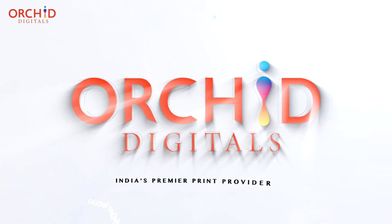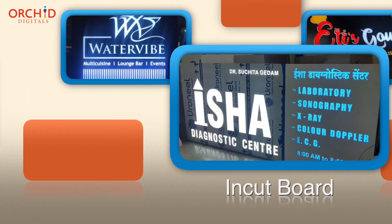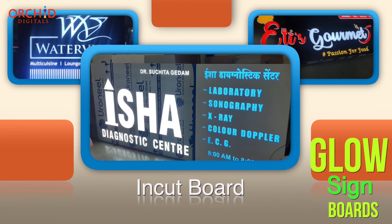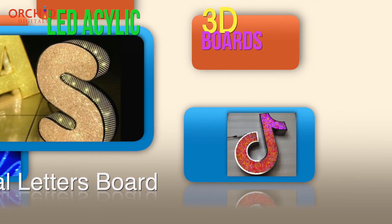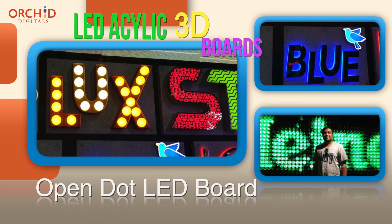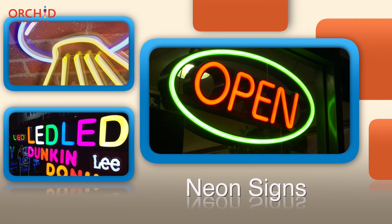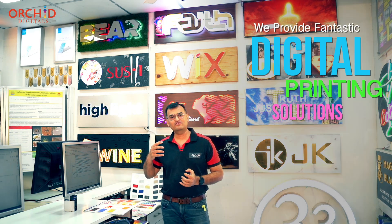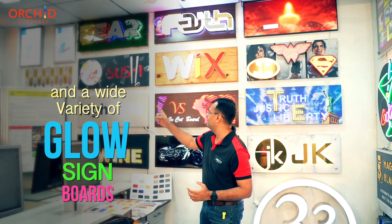At Orchid Digitals, people place a lot of money on this visibility. They come to us for glow sign boards, for backlit sign boards, for LED acrylic 3D boards. We have a whole lot of varieties to choose from. We provide some of the very best in digital printing solutions and some of the widest varieties of glow sign boards that you see behind me out here.